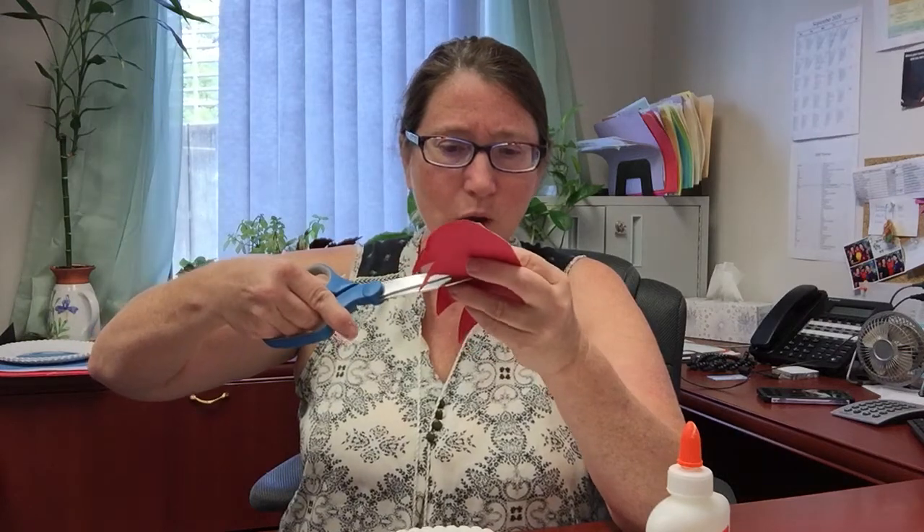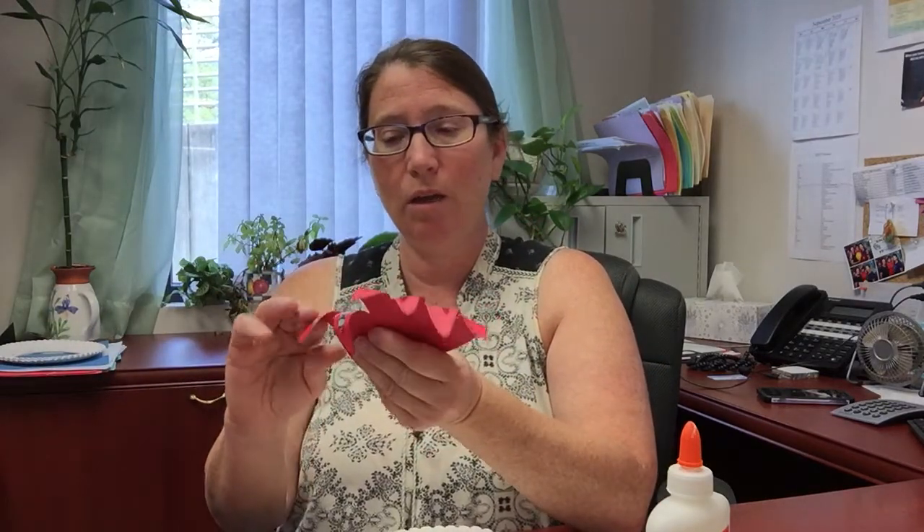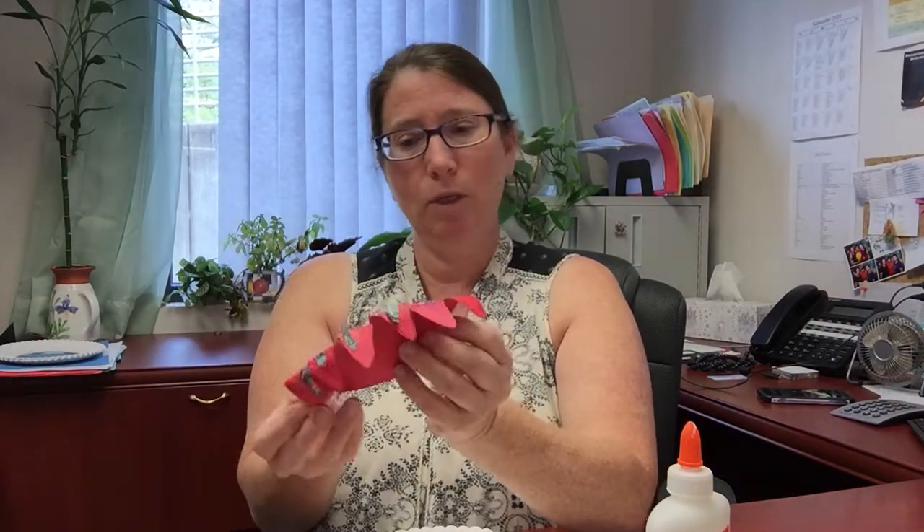I'm going to make some snips in here so the petals go all the way down — I'm just cutting the red cardstock so they are a little better separated from each other. Then I can curl them down just a little bit more. Once you curl them all up, they're going to look great.